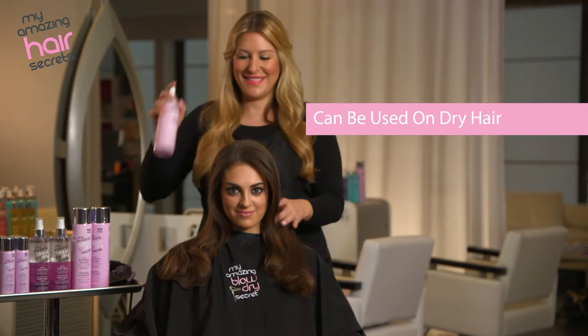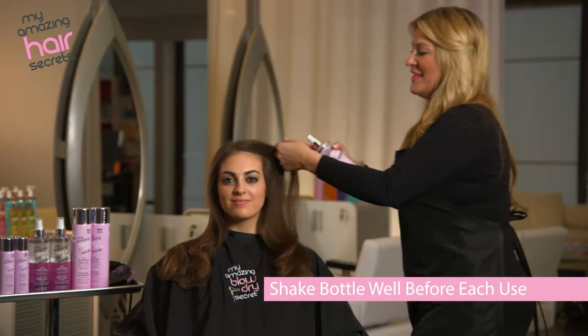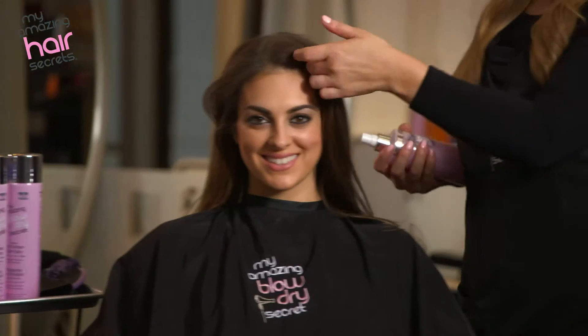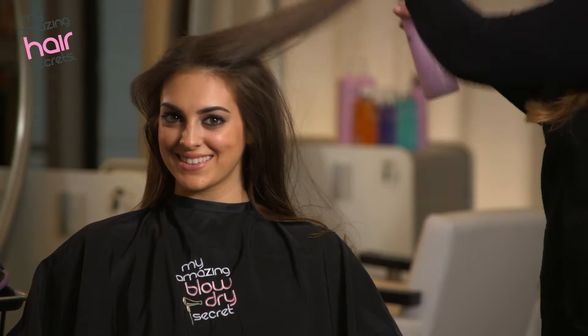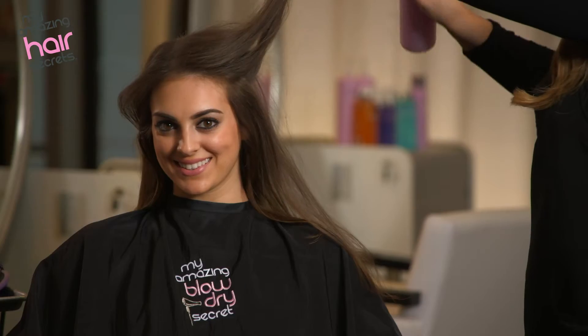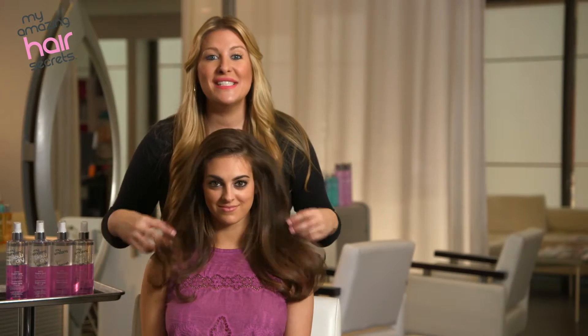It can also be used on dry hair because it contains thermal protection from heated tools. Remember to first shake the bottle well, apply the Quick-Dry Shake and Spray on the hair, and start to blow-dry. After you finish styling, you can use it to create an exquisite shine.